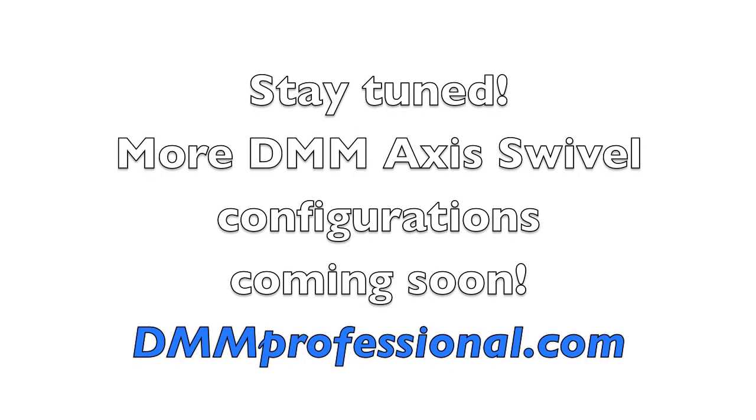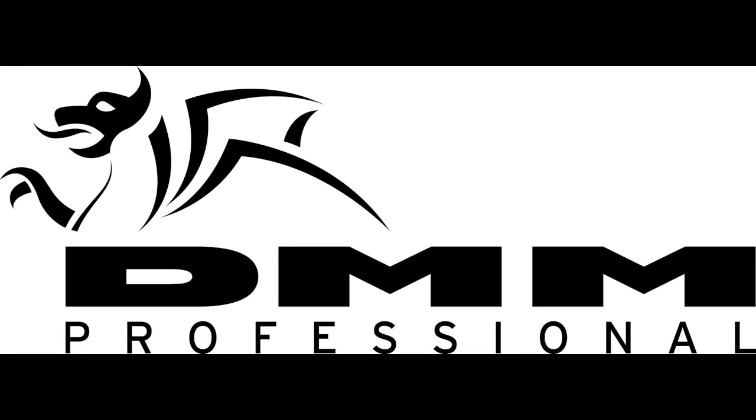For more information, please visit dmmprofessional.com.